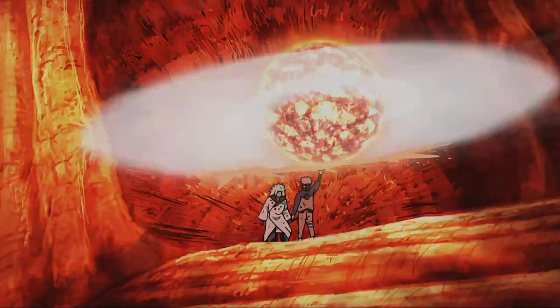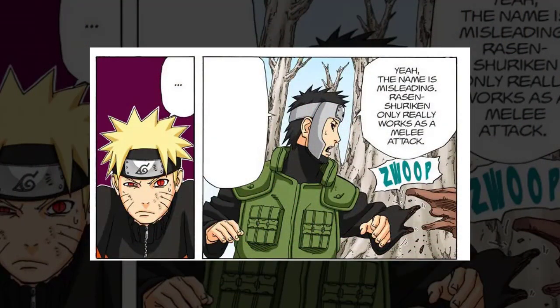Weaknesses-wise, on the most basic level the Rasengan is a close combat jutsu, and only with greater control and proficiency can one eventually throw it. Additionally, while maintaining a Rasengan doesn't consume more chakra, creating the ball to begin with probably takes a decent chunk of chakra — something not too many can afford.